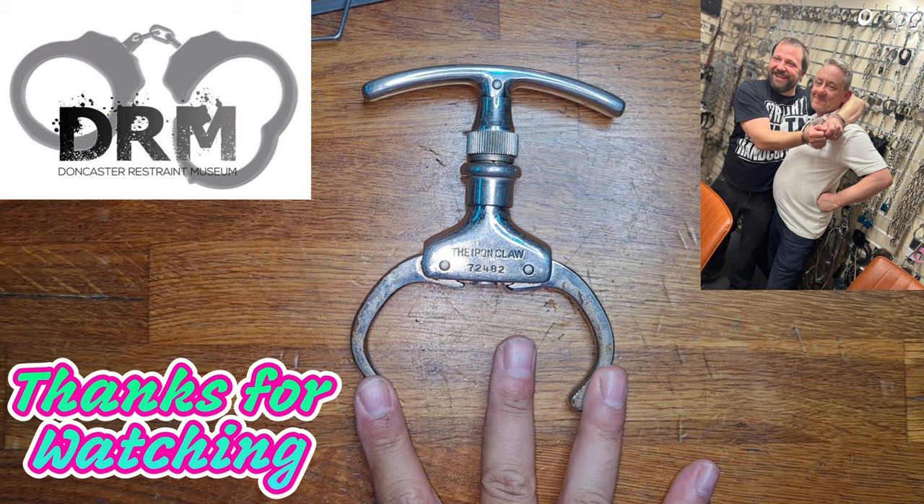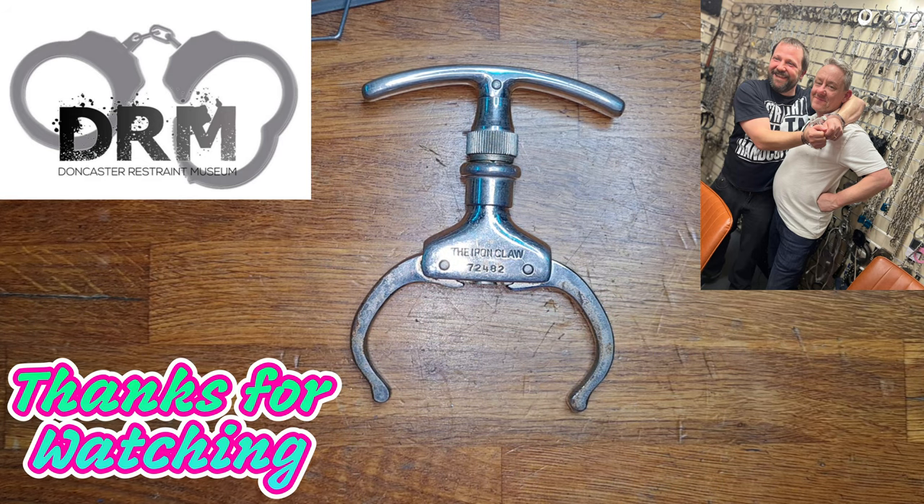But there we are, that is the iron claw nipper. Thank you very much for watching, stay safe and I will see you in the next video. Goodbye.